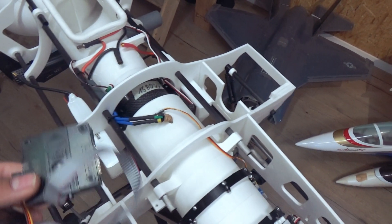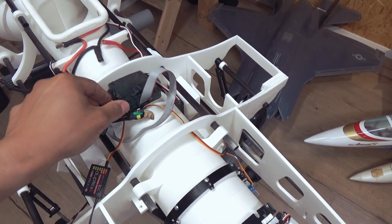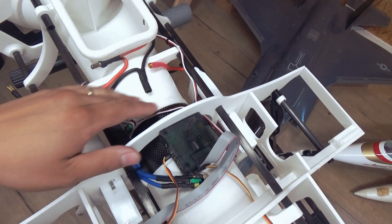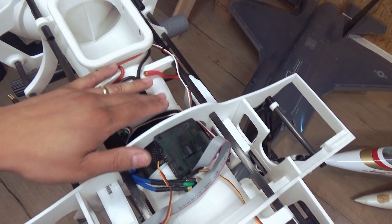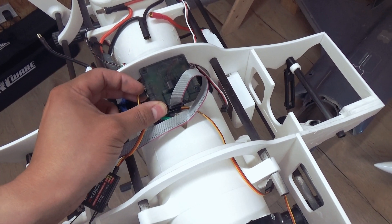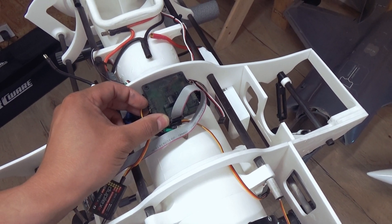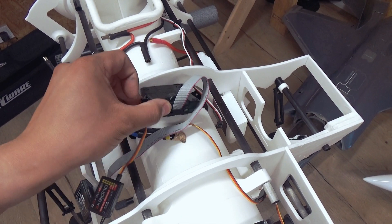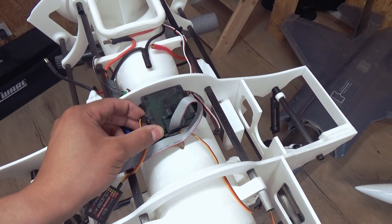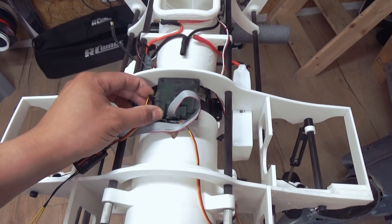The best position to place the KK2 board in the frame is always in the center. The center of gravity is at this point, but I want to keep the space before the engine free, so we have to glue this somehow. Make sure it will hold, because I'm using auto level — if this got loose, you'd get some crazy stuff going on. I think this is the best position.